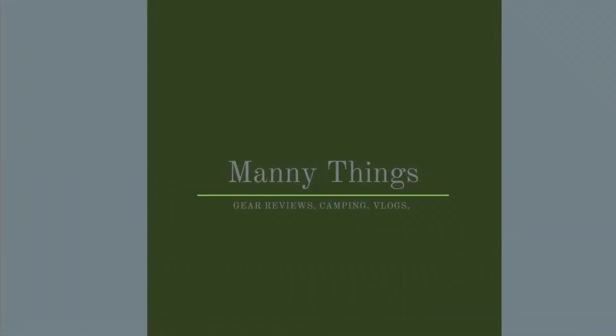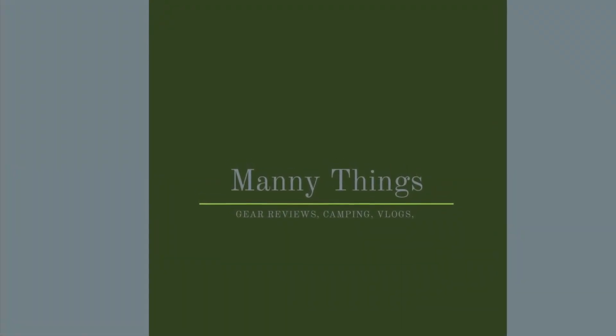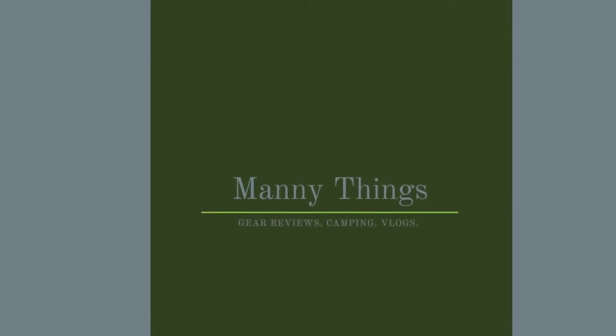Have you ever been interested in what someone might take to a USPSA match or a tactical class? Welcome back to another episode of Manny Things, a channel where I bring you along with whatever I'm doing that I want to share with you.